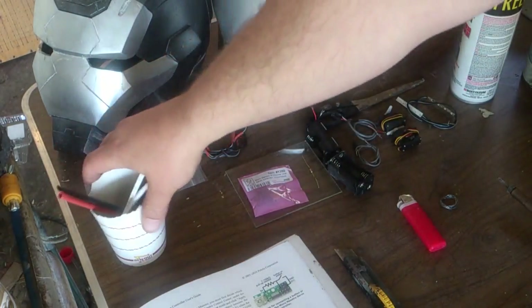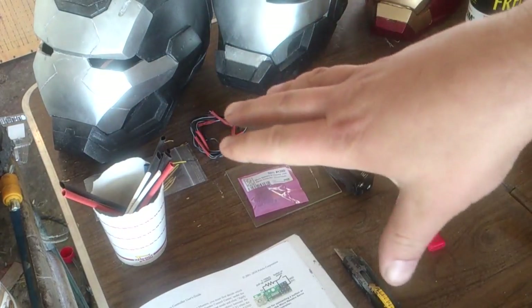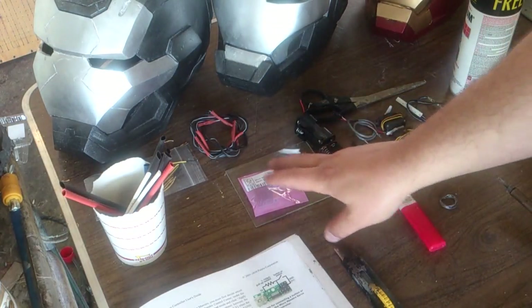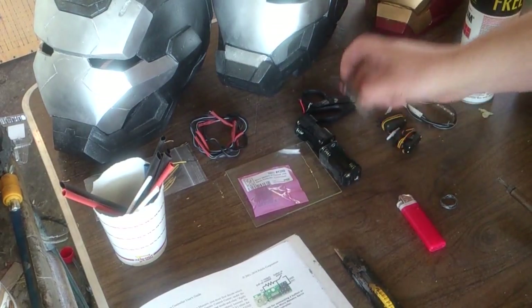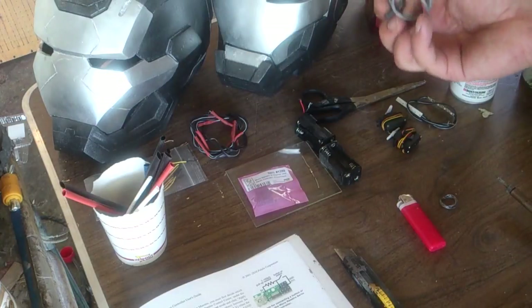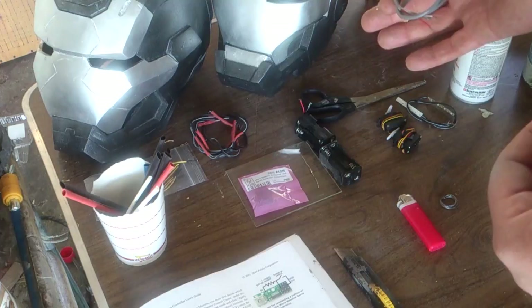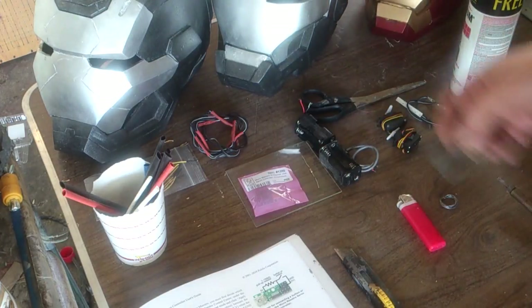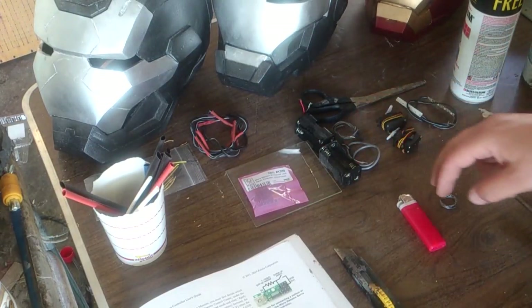Your heat shrink tubes — after you solder your stuff, it's better to use those than to wrap with electrical tape. Two battery packs: one to run the Pallalu, one to run the servos. And some end leads — these are actually from old school PCs, the cables you used to plug into the back of the CD-ROM drive and then into your sound blaster board or sound card. I've got a whole bunch of these from when I was a computer tech.